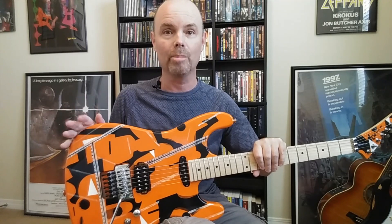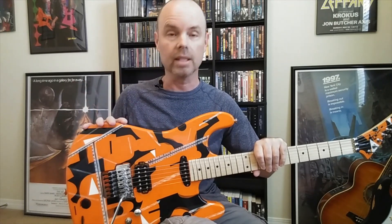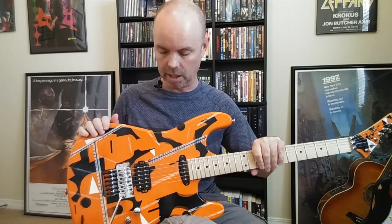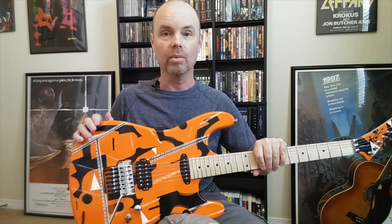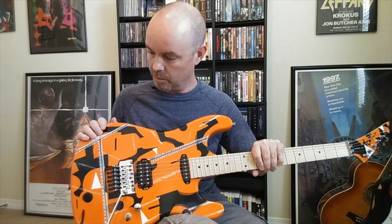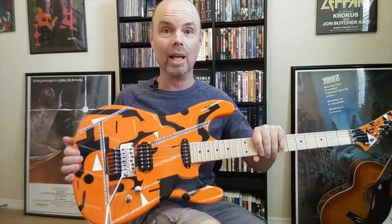Just in case you don't know, I am not an experienced guitar painter at all. This is like the second guitar I ever painted and I just did it with spray cans. I did the best I could — I had really low expectations, I thought it was going to turn out terrible, but it actually turned out pretty cool and I'm pretty happy with it.